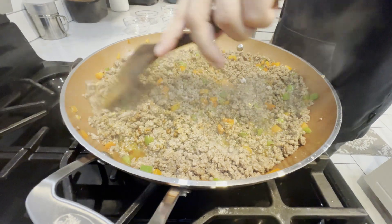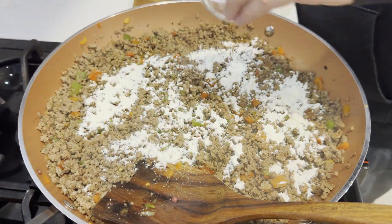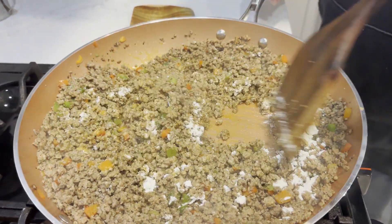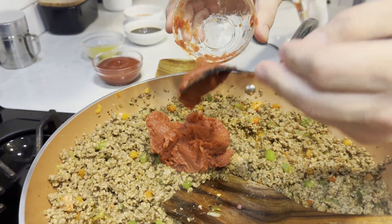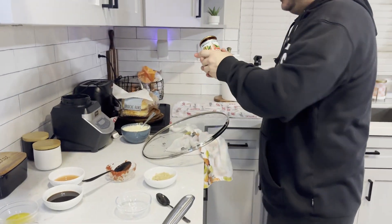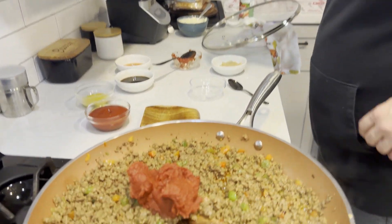That smells nice. Now we're going to thicken this up — I've got about four tablespoons of all-purpose flour. I'm combining that in and letting it cook down a little bit just to cook off that raw flour taste. Then onto the wet ingredients: I've got about 250 grams of tomato paste. I got the large 340-gram can and used about 70% of it. That goes in now.